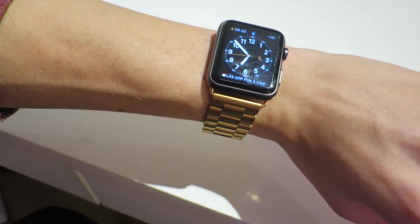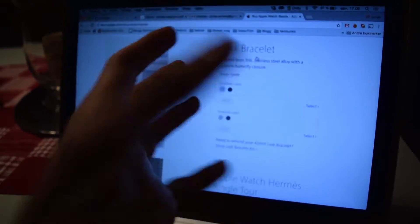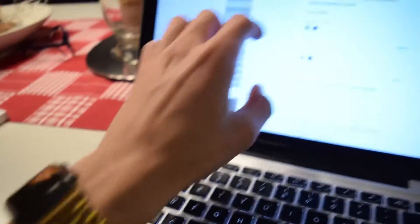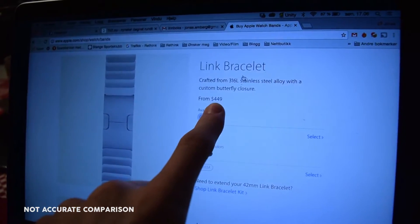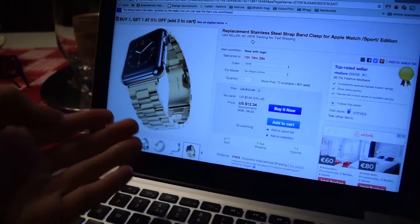Apple's is so much better than this one — this Chinese brand-ish thing — but if we compare price, Apple's is four hundred and forty-nine dollars. If we now look at the listing on eBay...